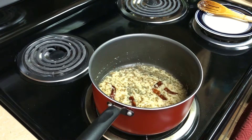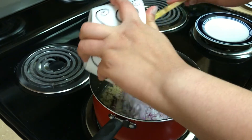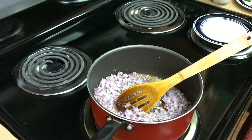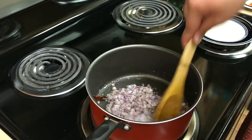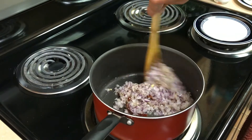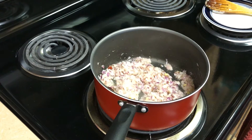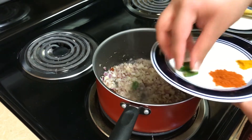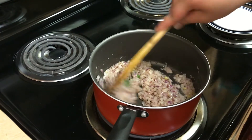Now we will add onions to this and we will saute it until the onions are translucent in colour. Now we will add green chillies. We will stir it for a while.